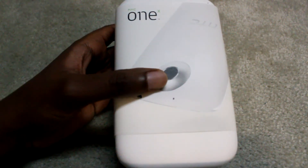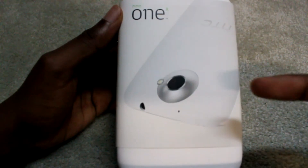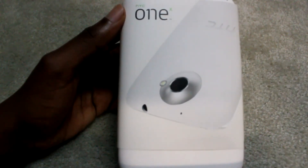Hey guys, Sanjay here from Tech4Spec and today we're going to be unboxing the HTC One X. I know it's a little overdue, but let's just get down to it.